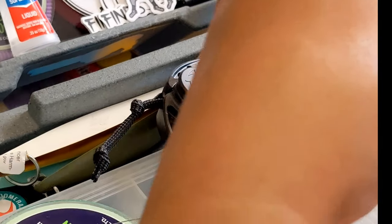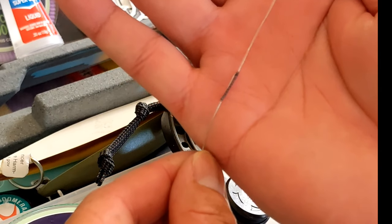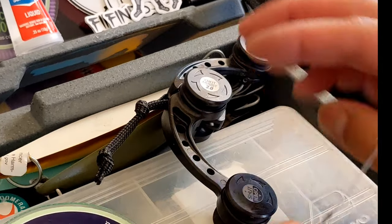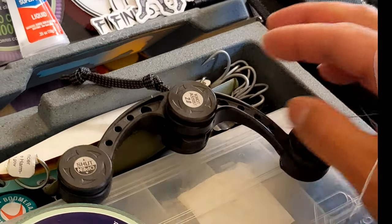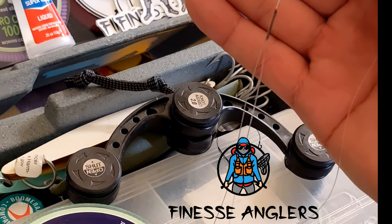And we are set. Look at that — nice clean FG knot. That's it fellas, really easy. This knot assist makes it convenient; you don't really need it, but that's all we have to do.